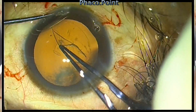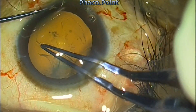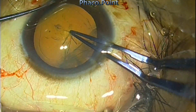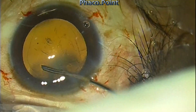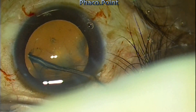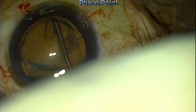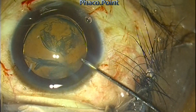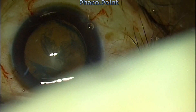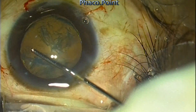Let's see another case performing the same technique. The capsulorhexis is performed — this is a soft cataract. I don't recommend this technique for cataracts harder than grade one nuclear sclerotic cataract because of the risk of damage to the endothelium. The crucial point — the crux — is to create the hydro delineation. Hydro delineation is not difficult in soft cataracts; in fact, being able to hydro delineate is proof that the cataract is soft and that this technique will work.